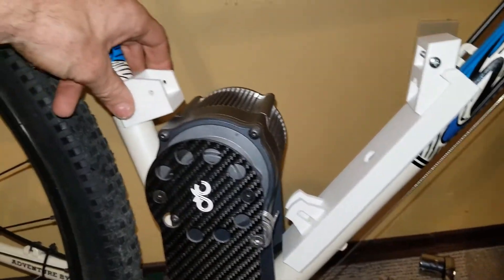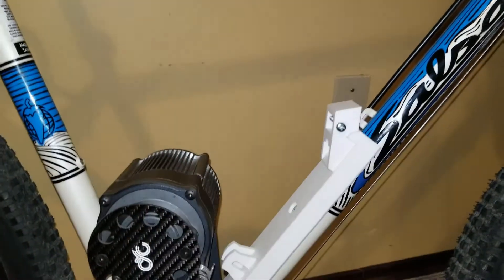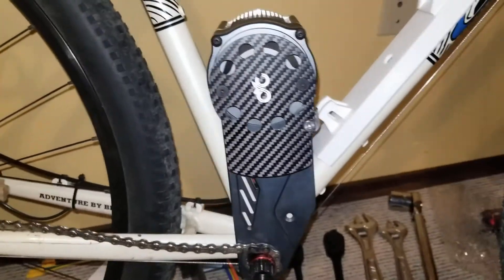The last piece I made sits up at the back and is going to take a piece across the top. I'll put this stuff on the bike so you can see what it looks like fitted.